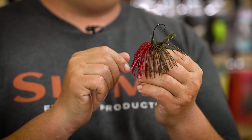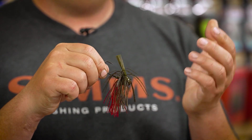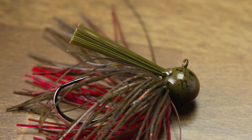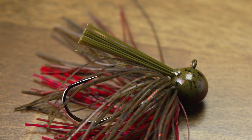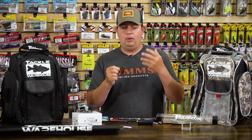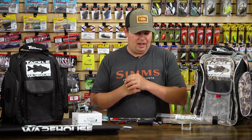Down here on the keeper, they have a wire keeper on there so you can put whatever soft plastic trailer you want and it's going to hold it on there really well. It has a nice little fiber weed guard — not too stiff, but it's also not like some of the other finesse jigs that have really light weed guards that don't do much for you. This one is right there in that sweet spot. Overall, a really cool jig from Evergreen and we're super pumped to get it here at the warehouse.